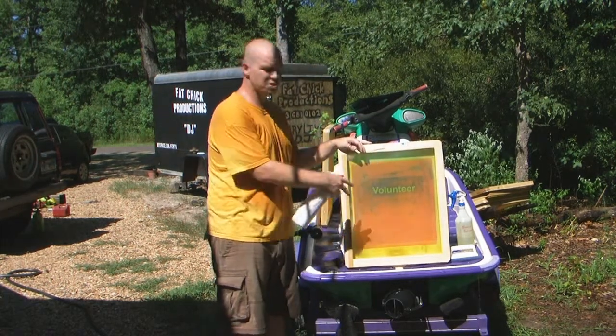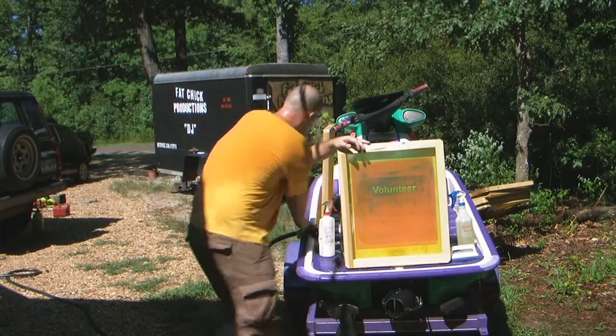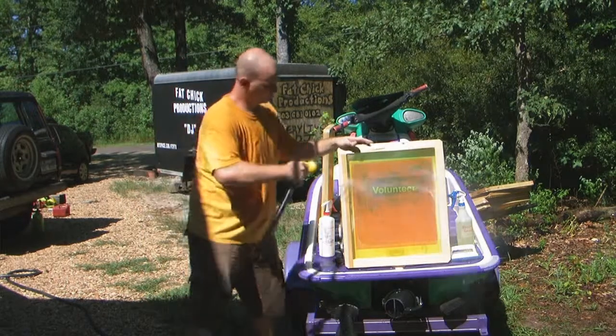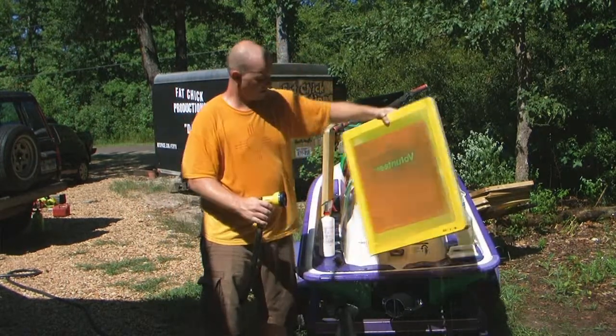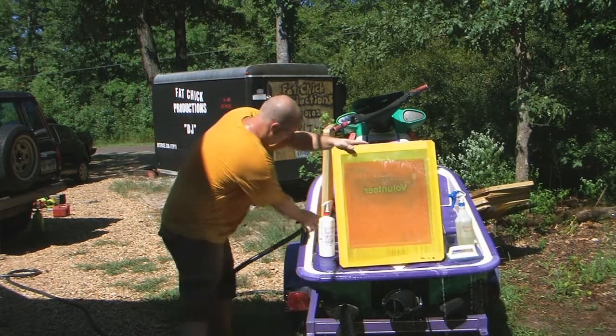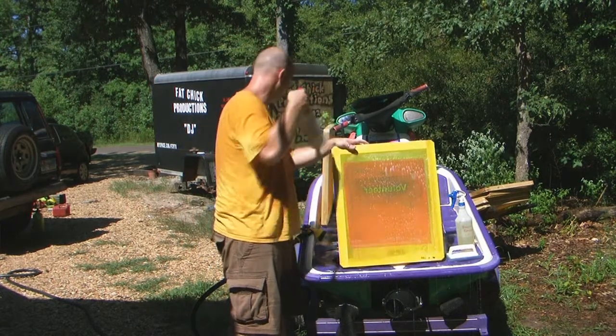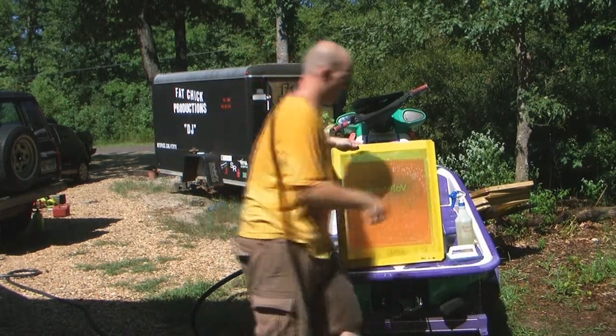So how we start is I've wet down the screen already with the water hose and I'll tell you what, do it again for safe measure. And then this is my Citra Paste ink remover — good deal.